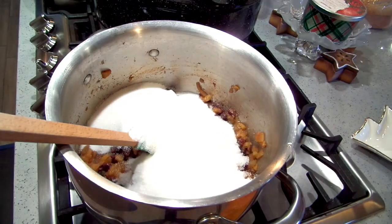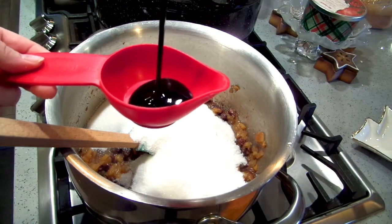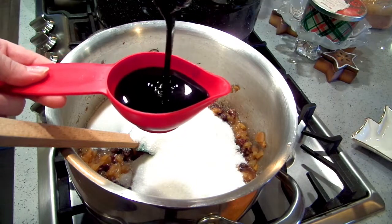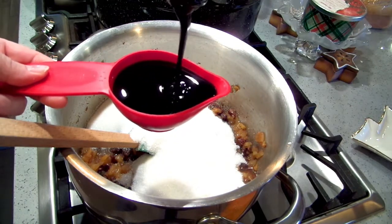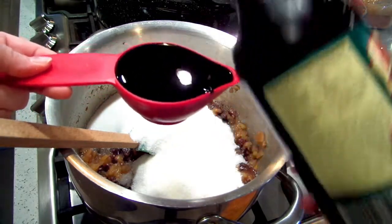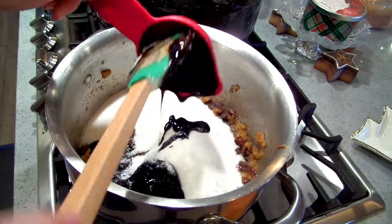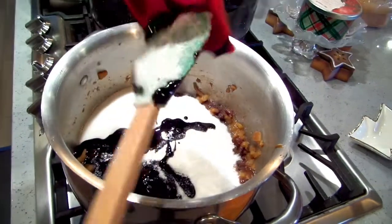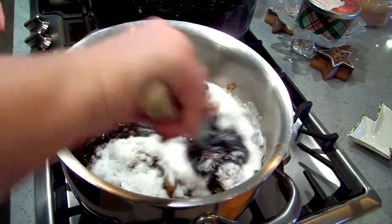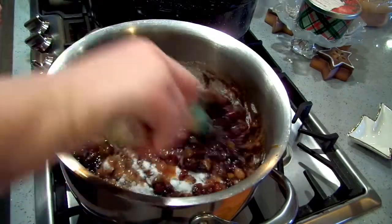There's my three and a half cups of sugar, and I'm now going to add a half cup of full-flavored molasses. If you don't like molasses flavor, you can totally leave this out, but I love it. I've got my pan set on medium-low.